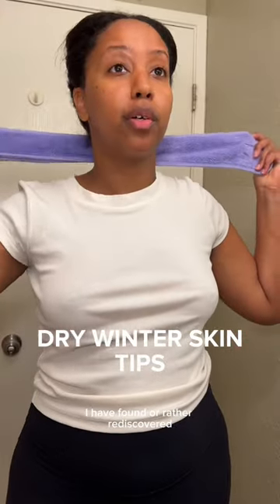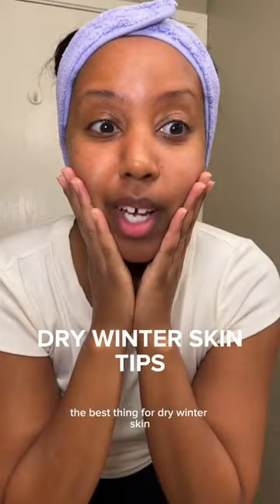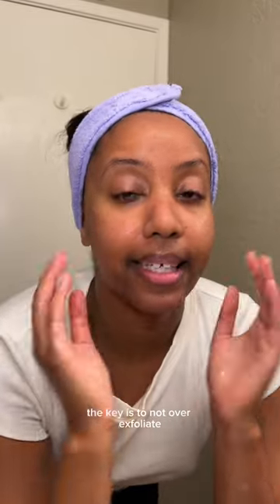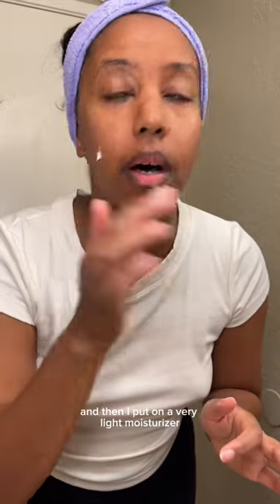I have found, or rather rediscovered, the best thing for dry winter skin. So first I wash my face. I like to exfoliate pretty much every day — usually it's very gentle. The key is to not over-exfoliate. Then I did my toner and then I put on a very light moisturizer.